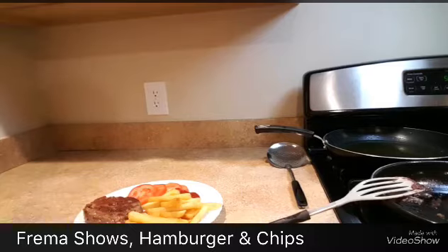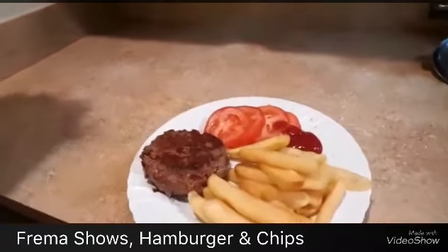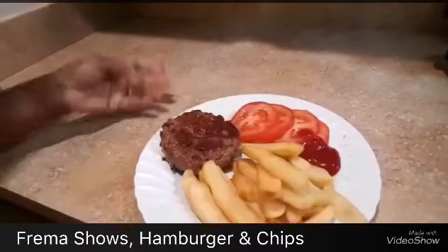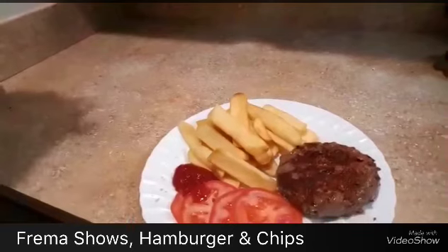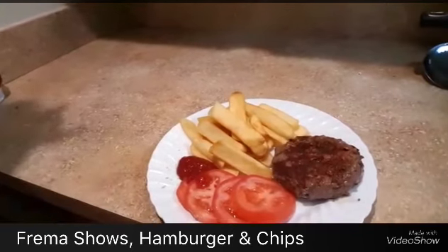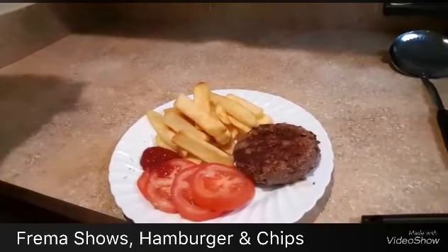I showed you how to turn yam into fries and make a hamburger. If you want to be an entrepreneur and open your own business, this is a very good business idea — you can make it very cheaply and earn good money. Thank you for watching Framer Shows. Don't forget to subscribe to my channel on YouTube — bye!